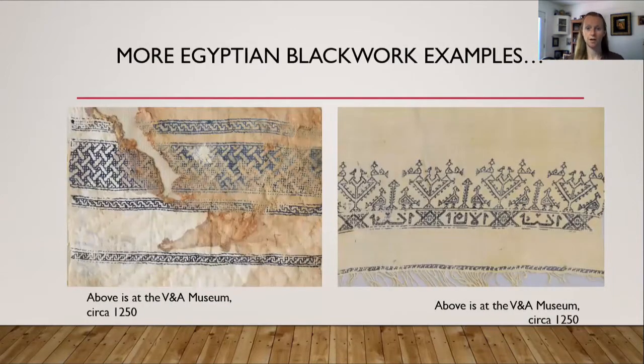Here are a couple of examples of Egyptian blackwork. On the left you will see an example from about 1250 at the Victoria and Albert Museum in England, and on the right is also from about 1250 and also at the Victoria and Albert Museum. If you look at both examples you will see lots of geometric shapes, lots of right angles, linear lines — very geometric. This is very typical of the Egyptian blackwork.